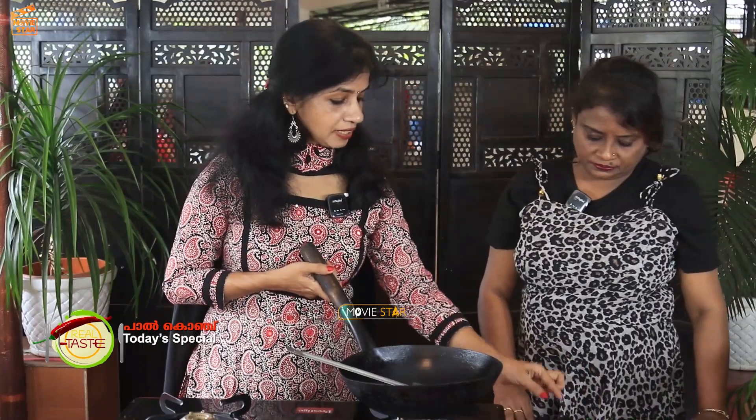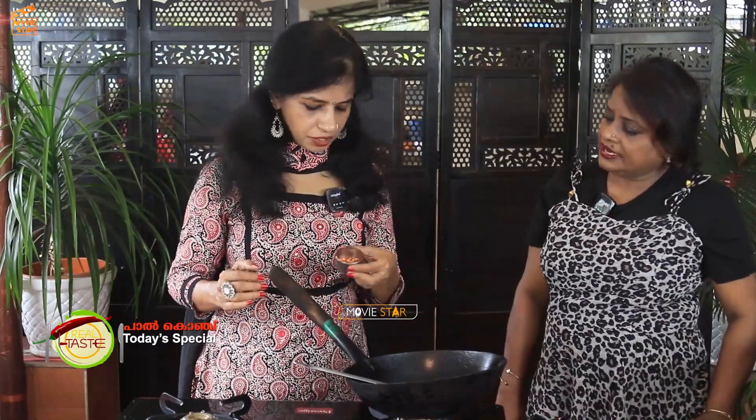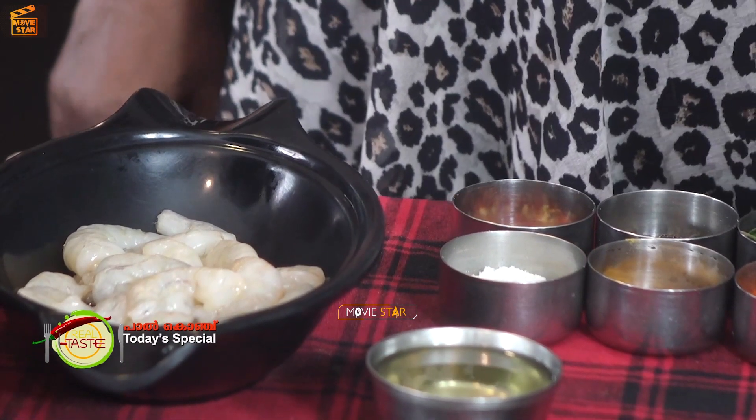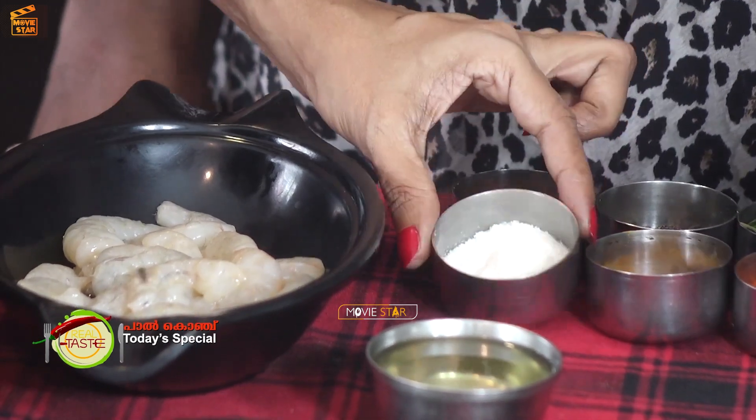First, we will cook it a little bit with a spoon. We will cook it with a little bit. We will cook it for a few minutes. We will marinate them a little bit.